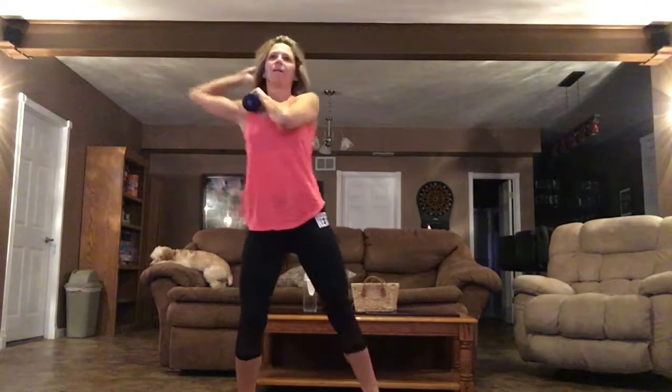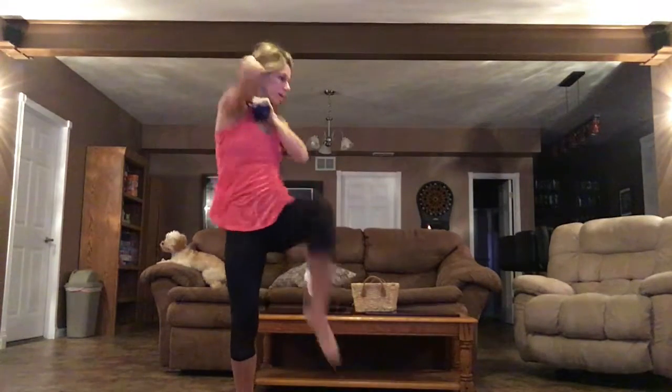And now your knee — two, three, four, five, six. Come on.